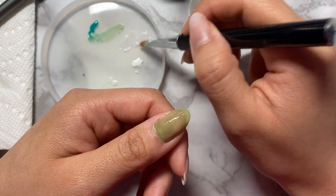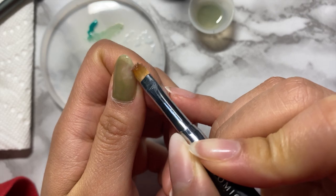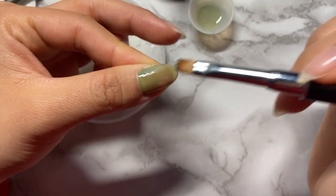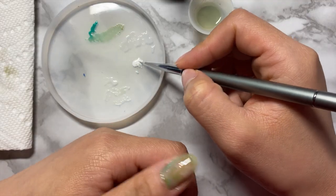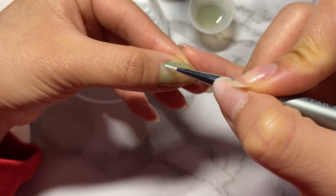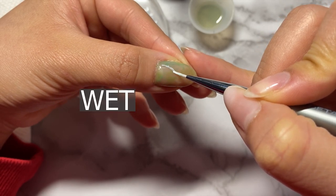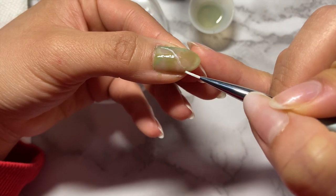While my polish is wet, I'm applying a generous amount of milky white and mixing it around the bottom corner. And then with the turquoise, I'm going to do the same thing but in the opposite corner, and it should look fairly blended with no harsh lines when you're done. In the next step, we'll be drawing the veins, again on wet polish. The key to the marble look is applying everything wet on wet — I cannot stress that enough. It helps a lot to get that smooth, flowy look.